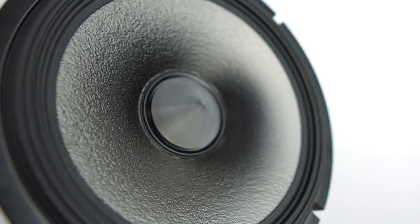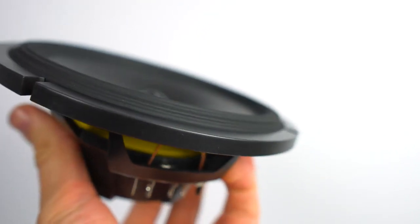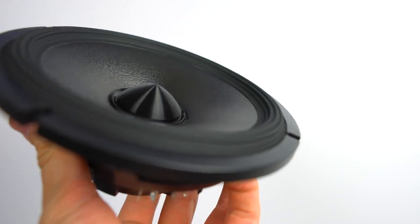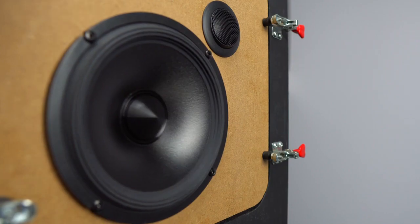You can see that we still have the proven Hamar surround, which is a technology trickled down from our reference class speakers. Hamar simply stands for High Amplitude Multi-Roll, that allows for maximum linear cone excursion for high SPL while maintaining control, ultimately giving you the clarity that you've come to expect from the Alpine R-Series speakers.